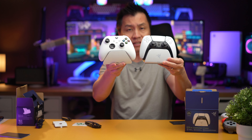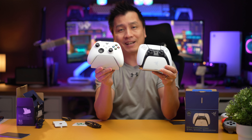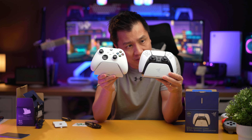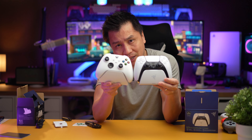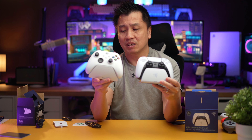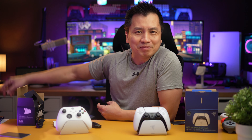So there you have it guys — the Razer charging base for both the Xbox and the PlayStation 5. I think it'll look pretty good on my desk. Anyway, that's it for me. Have a good one. Bye-bye.